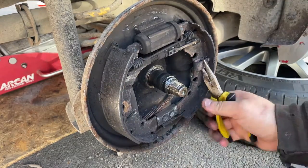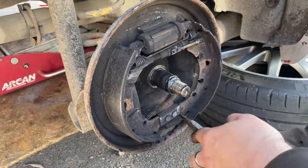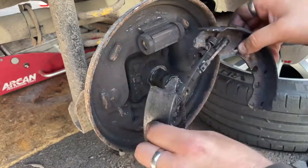Firstly, remove the retaining clip on each side, then remove the spring clips. This should allow you to pull the shoes off. Remember to remove the handbrake cable.